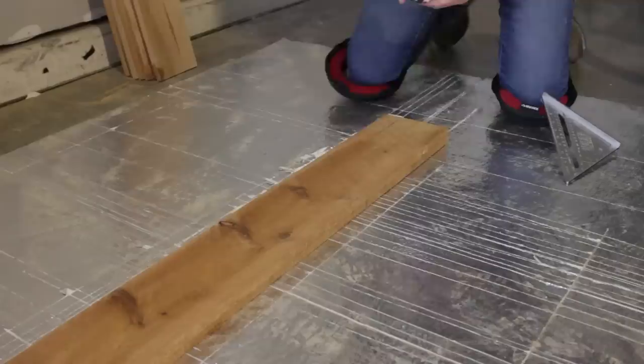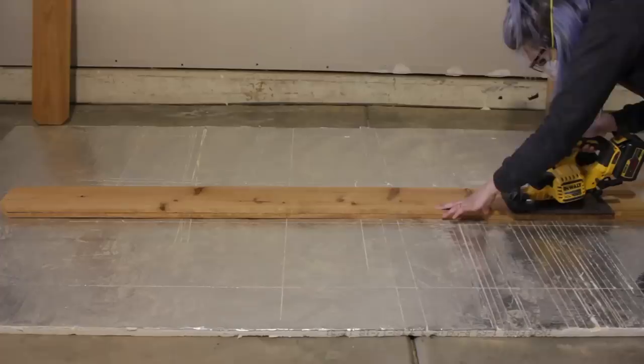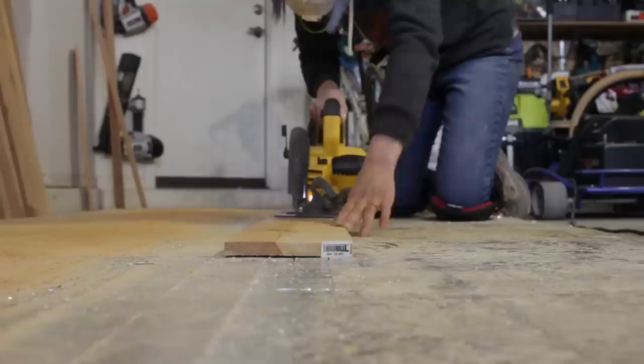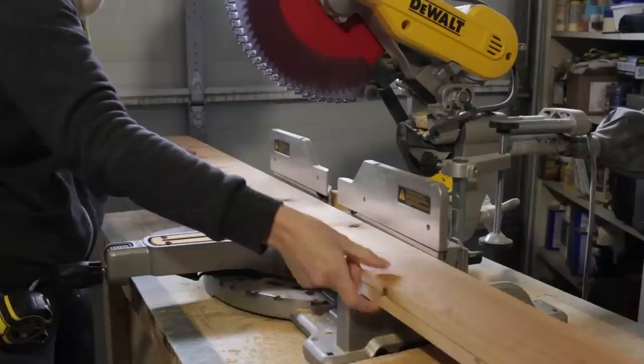Cedar is a great choice for outdoor furniture — it holds up really well to the elements. I wanted to trim down some of the weight of the tabletop, so I ripped the pieces that would work as the frame down to four and a half inches wide. Using a circular saw to break down material is a lot more comfortable if you have a piece of rigid foam insulation underneath your wood as well as a comfortable pair of knee pads. I've been wearing a gel-lined pair from Husky lately and my knees have no complaints on this concrete floor.